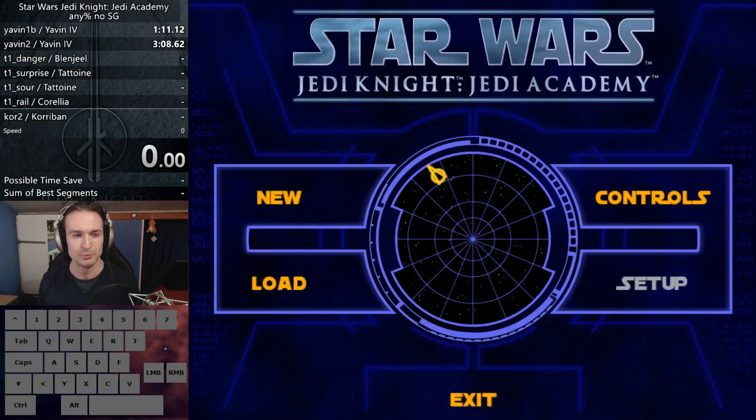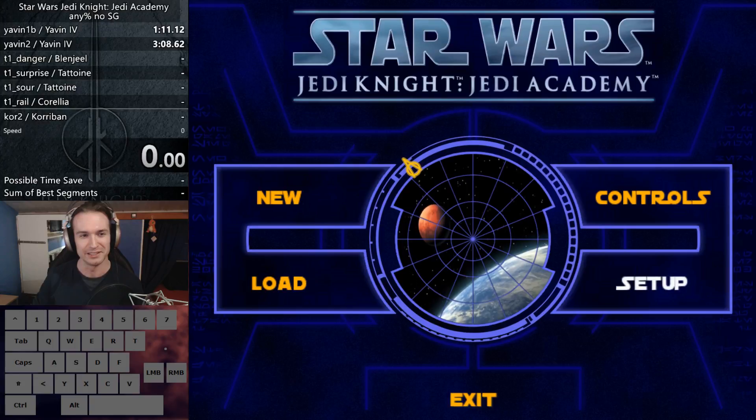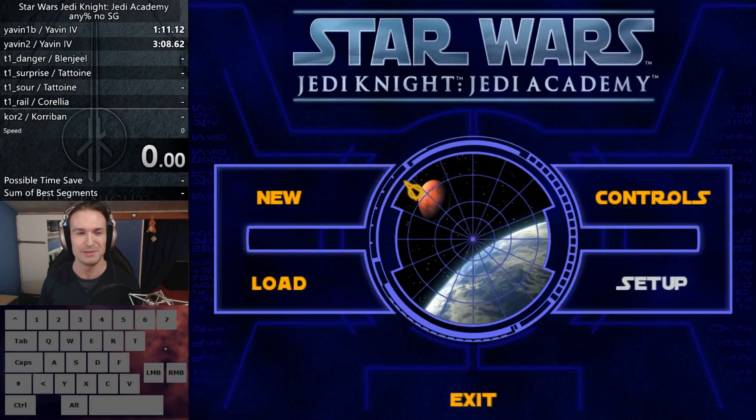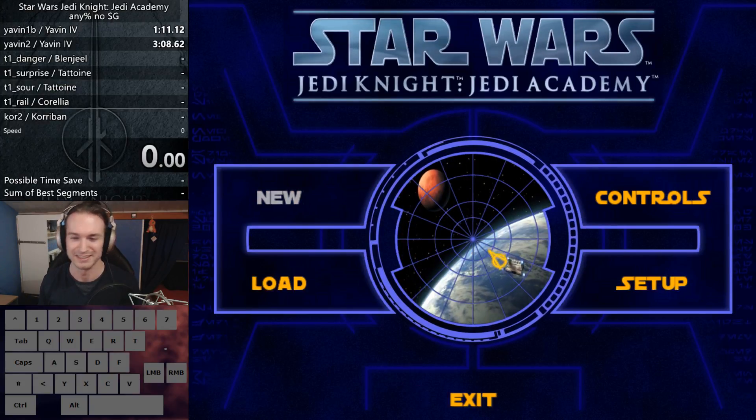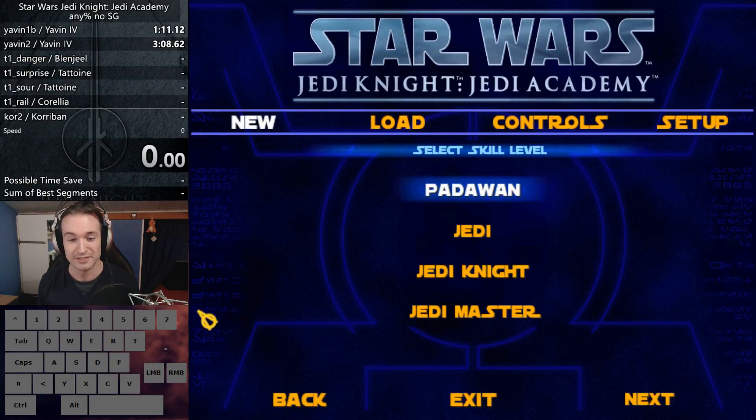I don't think I recognize you just from this name. Maybe give me a little tip or something and I'll be able to guess it. Anyway guys, this is going to be my very first try at this.